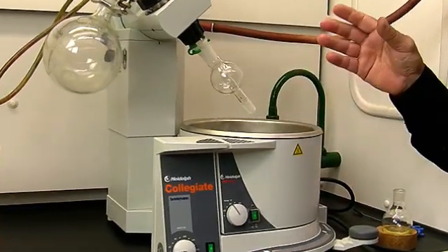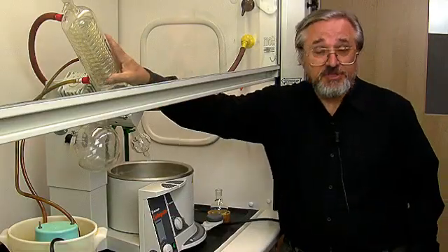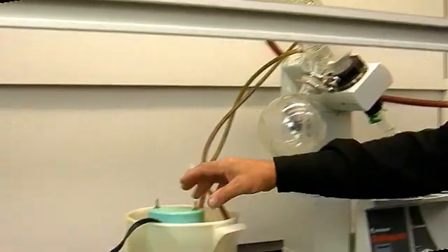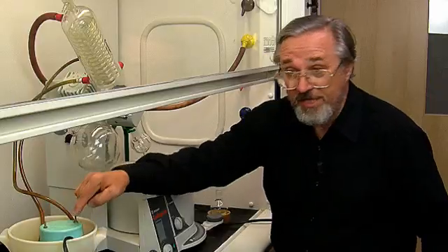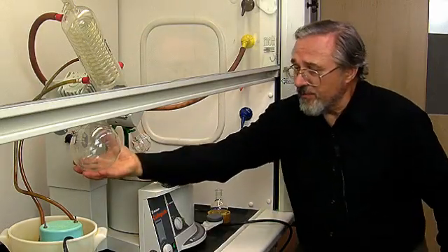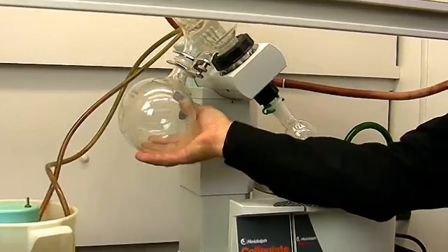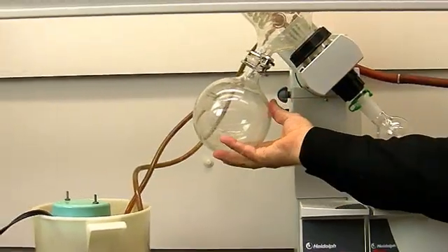This is a rotary evaporator. It consists of many parts. There is a condenser here, and we have water coming in at one end and going out at the other, being forced through the system by this immersible pump. Then we have a receptacle here — this large flask connected to the condenser — which is going to collect any liquid that condenses off the condenser coils and falls down in here.